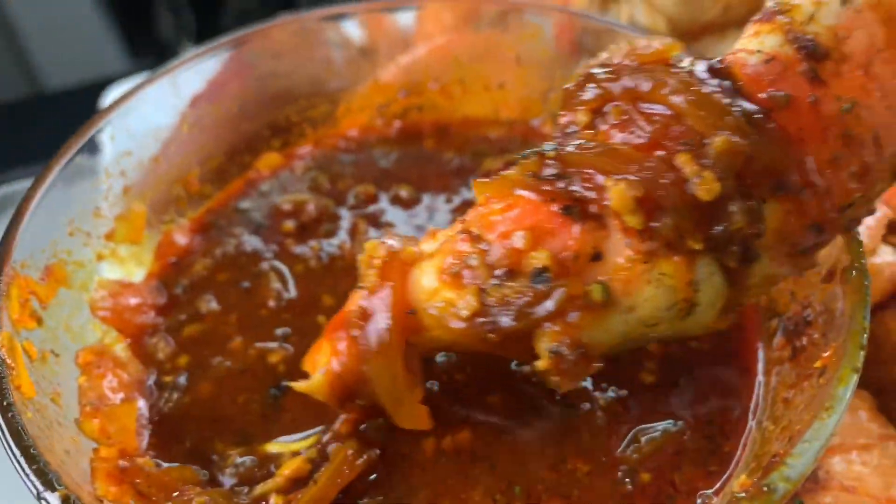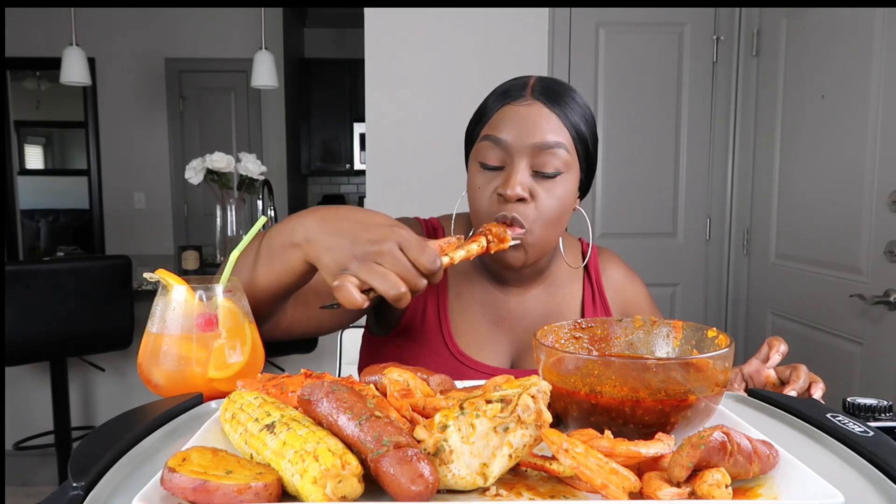Oh, look how good that looks. I've been stalking Amazon because I can't wait to order the medium one. Even though I think I did a good job making it, you still wanna buy the real thing. So that's what I'll do.